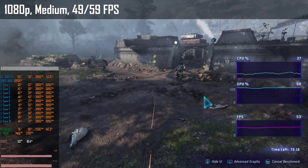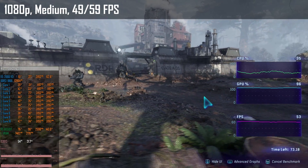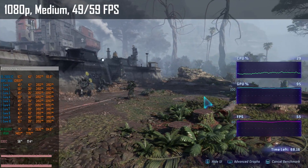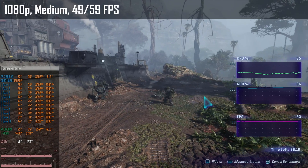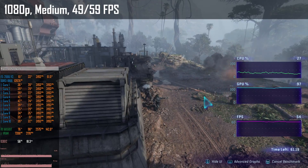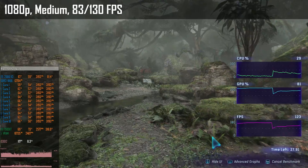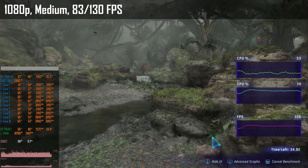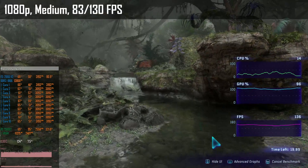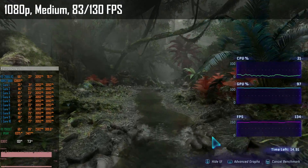Avatar: Frontiers of Pandora is another very GPU-demanding game. With medium graphical preset, the RX 6650 XT is fully utilized and capable of 49–59 fps. There are some occasional drops below 90 fps, so the E5-2666 V3 is somehow bottlenecking the GPU. With the RX 7900 XT the performance is more than doubled — we get 83–30 fps — but GPU utilization often stays below 90%, so we hit the Xeon's limit once again.